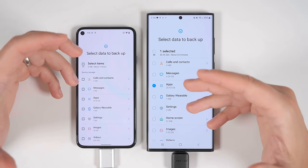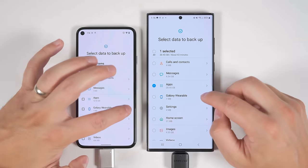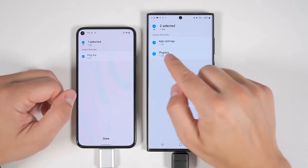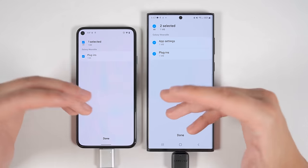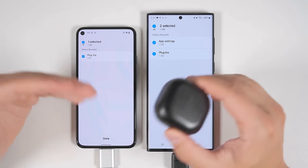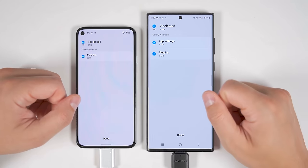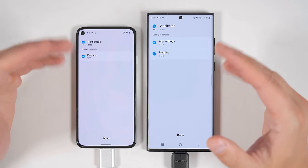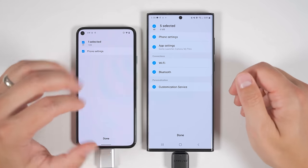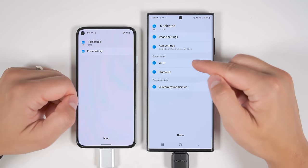Galaxy Wearable is an option that will only appear if you have a Samsung accessory installed on your old device, like a Galaxy Watch or Samsung's wireless earbuds. Here's the first key difference between transferring from a non-Samsung Android device versus a Samsung device: the Samsung device also gives you the option to transfer app settings in addition to plugins. The plugins are specific to each Samsung device — for instance, there's a specific plugin for each type of wireless earbud that'll automatically be installed on the new device. App settings is an extra option exclusive to Samsung devices, transferring all the specific settings for your accessories.